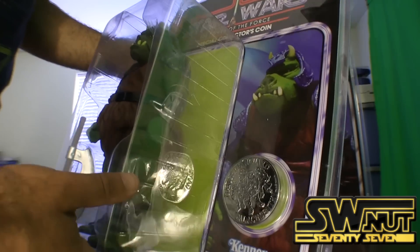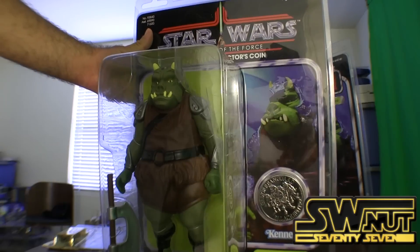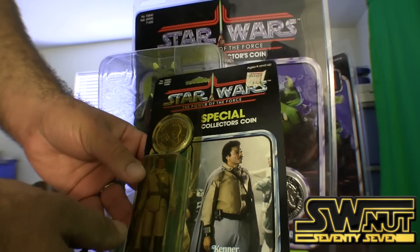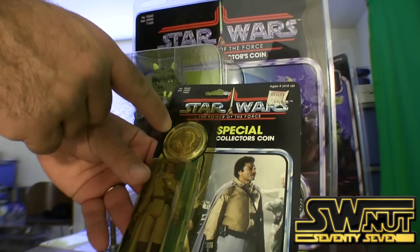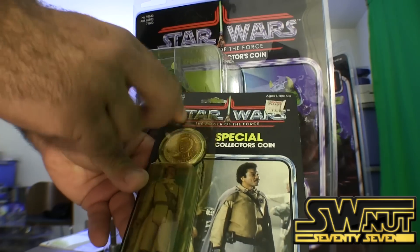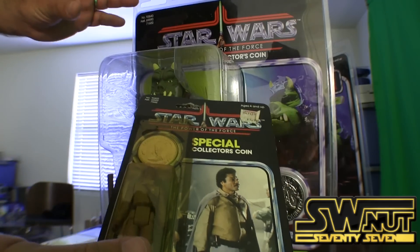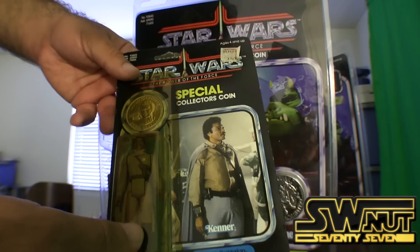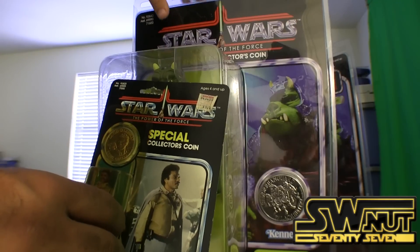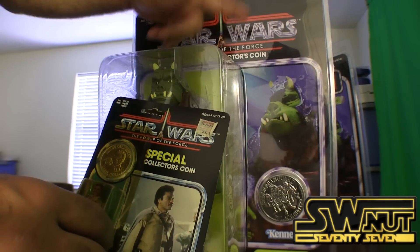It's a Gamorrean Guard 12-inch scale coin. Now, let me show you a comparison to a normal Power of the Force figure — this is Lando. You can see the coin is usually up top. I think this one has gone gold over time, but you can see the location of the coin is in a different spot. The graphic artwork and everything else — the creative is still very much the same feel. 'Special Collector's Coin' it says, as well as 'Power of the Force.'